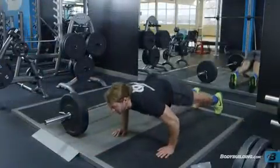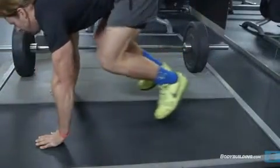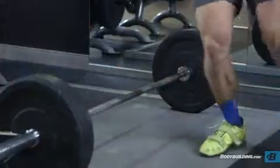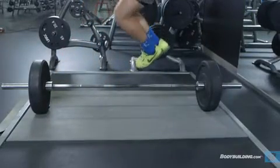From this position, press up like you are doing a push-up and push your hips up. Jump your feet under your hips and begin to stand as you prepare to jump up. As you jump, jump laterally to the left or right so that you land on the other side of the bar.